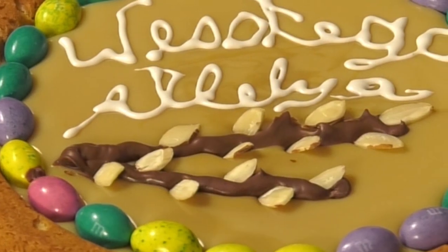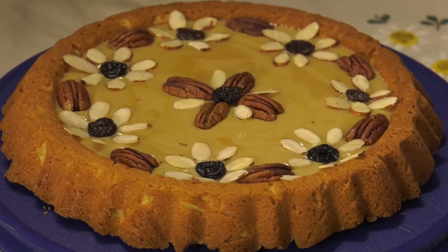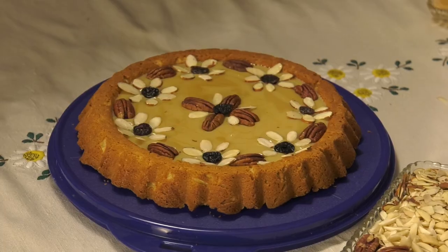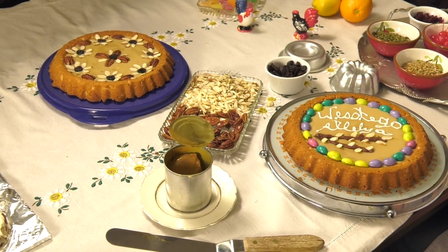Christ is risen! Continuing the series 'From Table to Altar and Back,' we celebrate the resurrection with flowers, pussy willows, and all kinds of natural depictions on an Easter cake — what in our tradition we call the Mazurek, or royalty cookie. This was a pastry shared in the castles and manors. Michael Shafrinsky is back with us to share his grandmother's tradition, a real family tradition handed down from generation to generation.